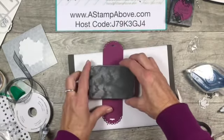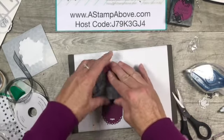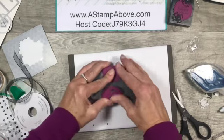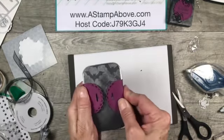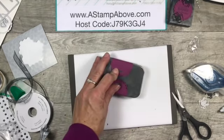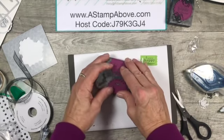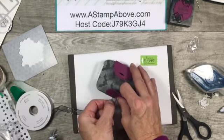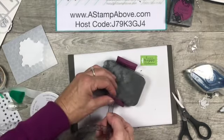Now we're going to put our belly band on. I kind of set this in here and eyeballed it to center it and pull it around. Isn't that cute that it meets in the middle like that? Then remember the label that we stamped and die cut - we're going to put this on here. I'm going to grab some of my ribbon and add this to our little belly band closure.